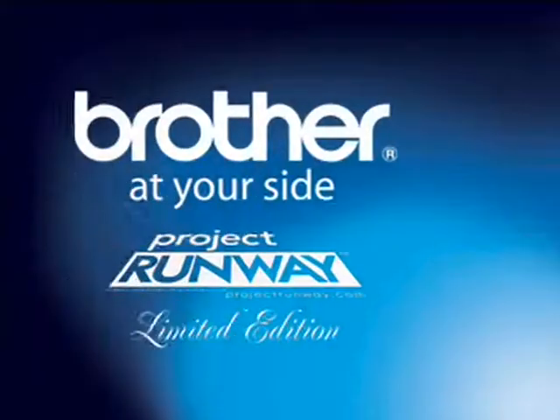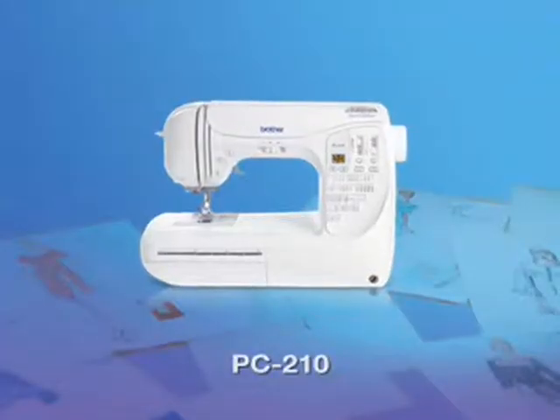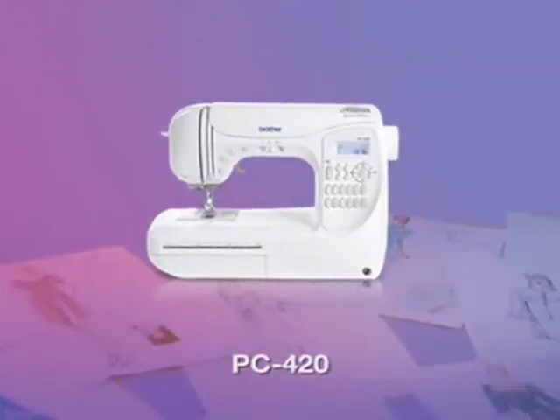So inspire the fashion designer in you with the Brother Project Runway Limited Edition PC 210 and PC 420.